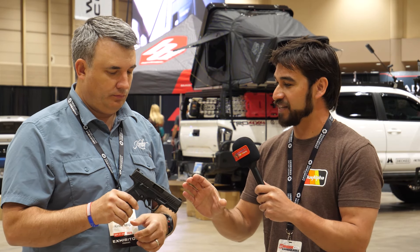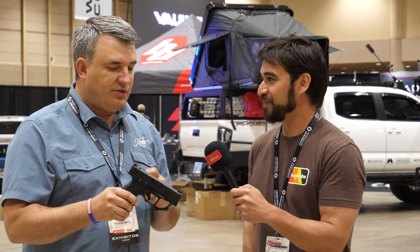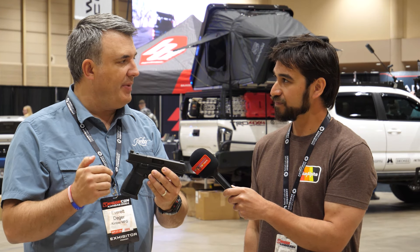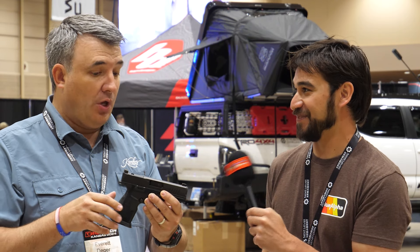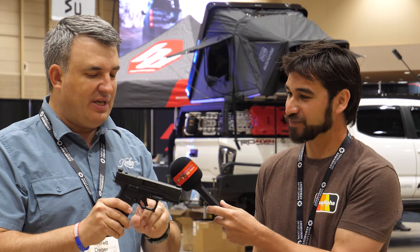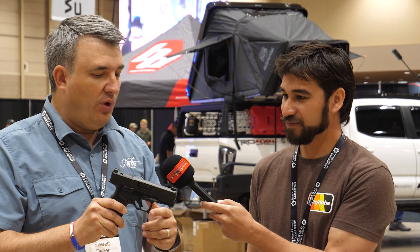The Carbon Compact is new this year. First and foremost, it's got a 20% carbon matrix infusion into the polymer grip — essentially carbon fiber infused into the mold of the frame — which has increased the overall strength and tensile strength of the frame by 20,000 PSI.